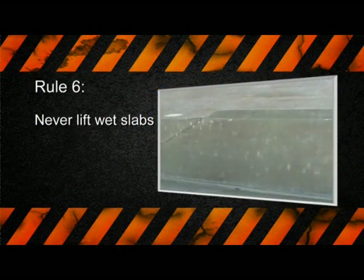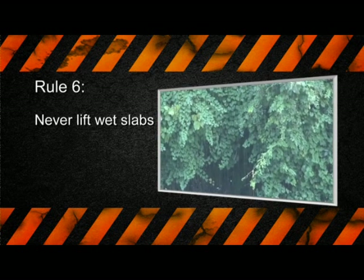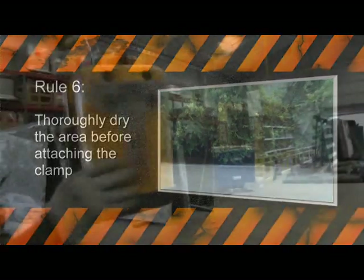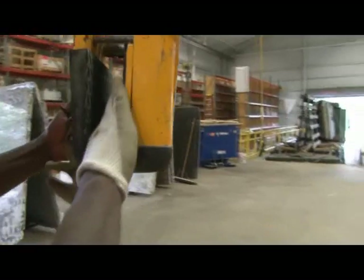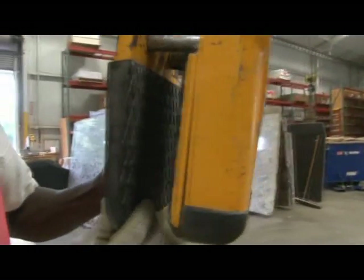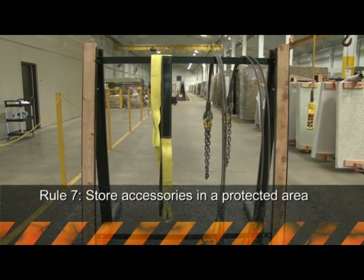Rule number six: never lift wet slabs. Lifting wet slabs can cause the rubber pads in the clamp to lose their grip. Thoroughly dry the area before attaching the clamp. Check that the rubber pads are free from dirt, grease, and oil, as these may also cause the clamp to lose its grip.